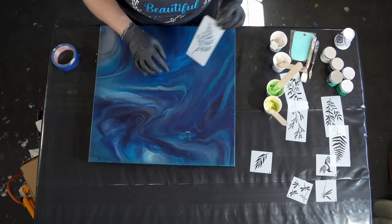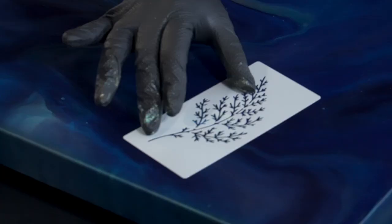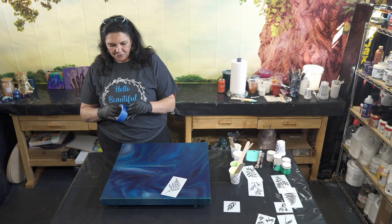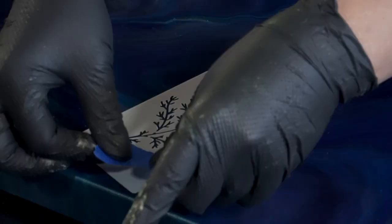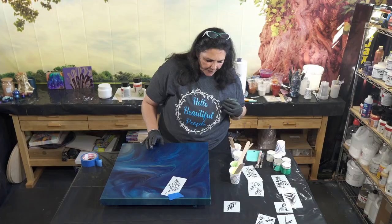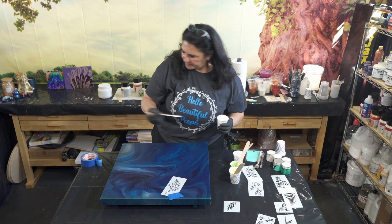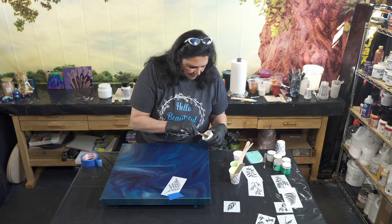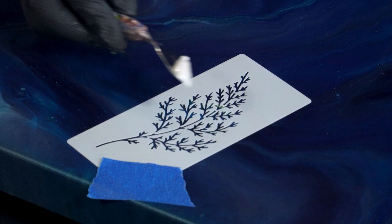So we're going to start. I'm going to start with this stencil that kind of looks similar to what jacaranda leaves look like. There's a blob right here that I don't like, so I'm going to intentionally put the stencil on top of it. I'm just going to use a small piece of tape to secure it. I think I want this one to be the pearl green, so I'm just going to take a small palette knife and dip it in, then smooth it over. I'm going to layer it — more than one layer.